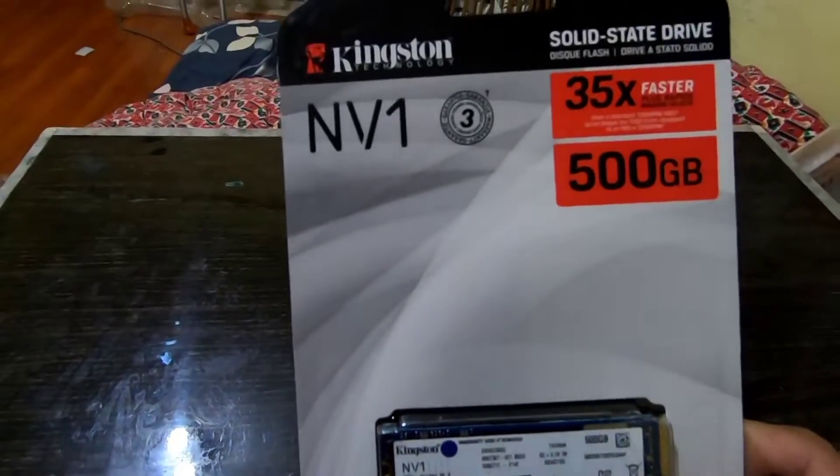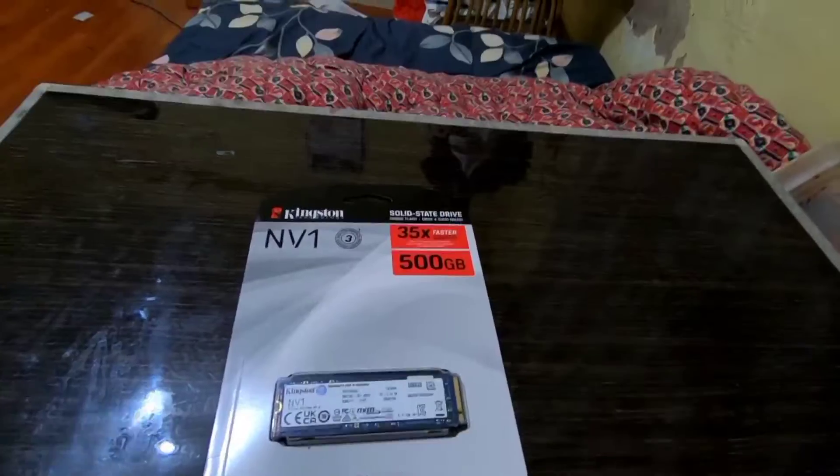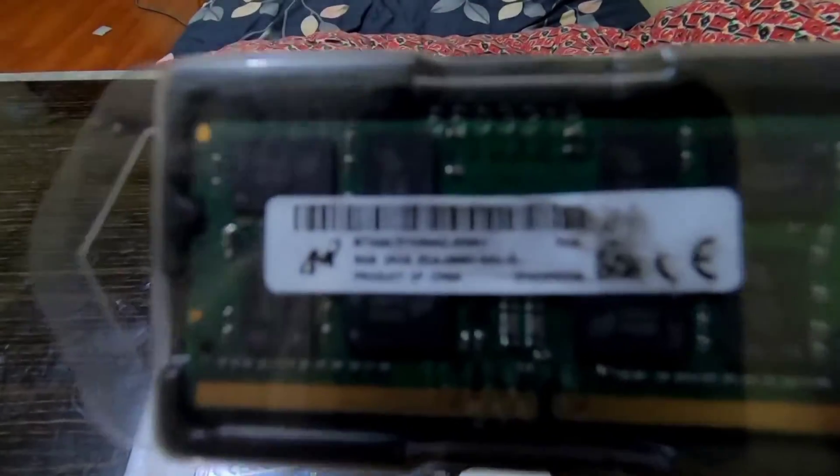I have a Kingston M.2 NVMe SSD and 8GB DDR4 2600MHz RAM.